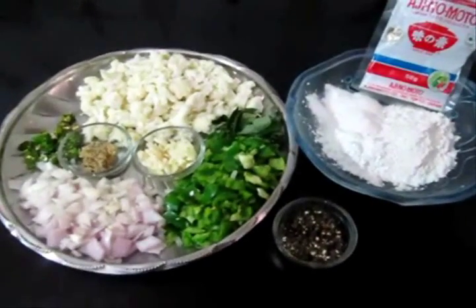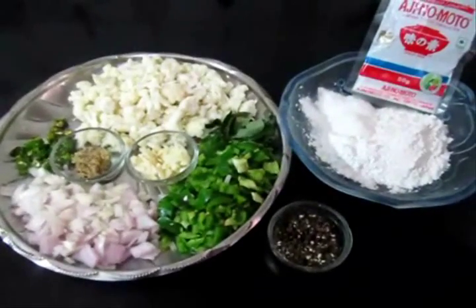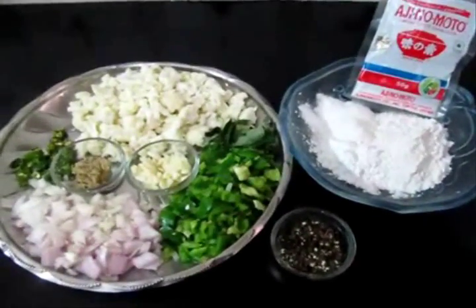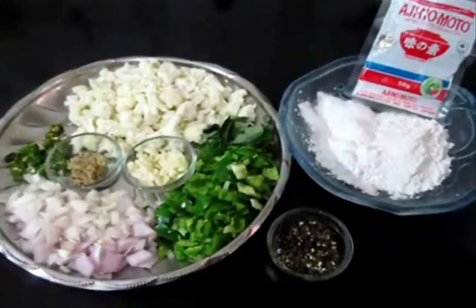Hi everybody, today let's prepare Cauliflower Chukka or Cauliflower Meleville Chukka. This is something that I had in my office seminar for lunch and I prepared this at home. It came out really well and today I am going to post it on my blog.